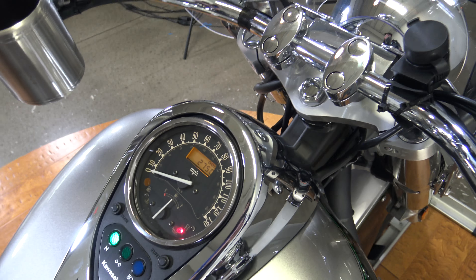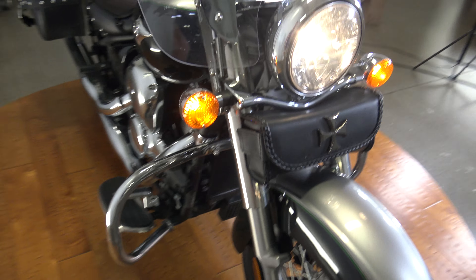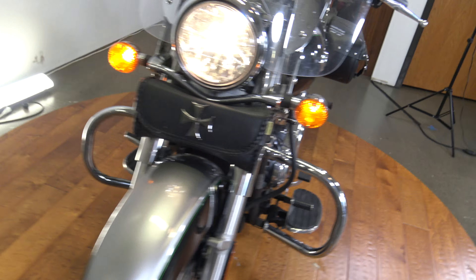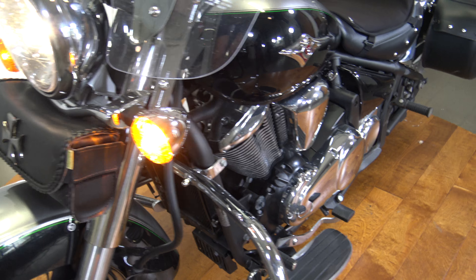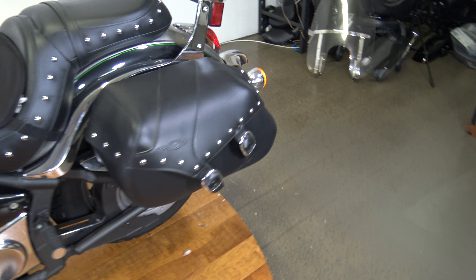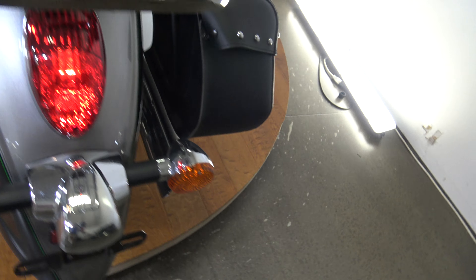Making sure the turn signals work. There's your front signal on that side, front signal on this side. There you go. That's your rear signal there, and your rear signal there — all working.